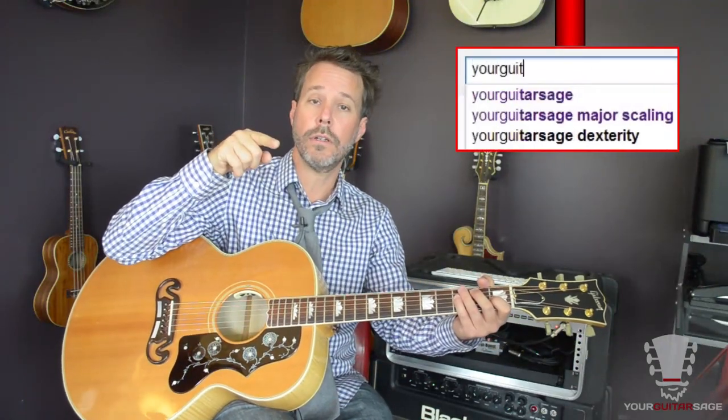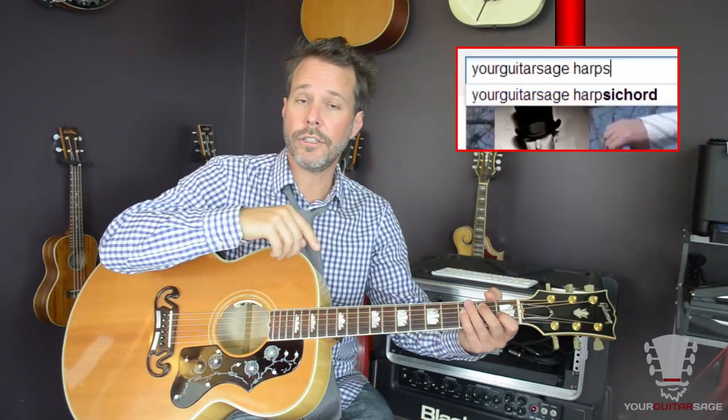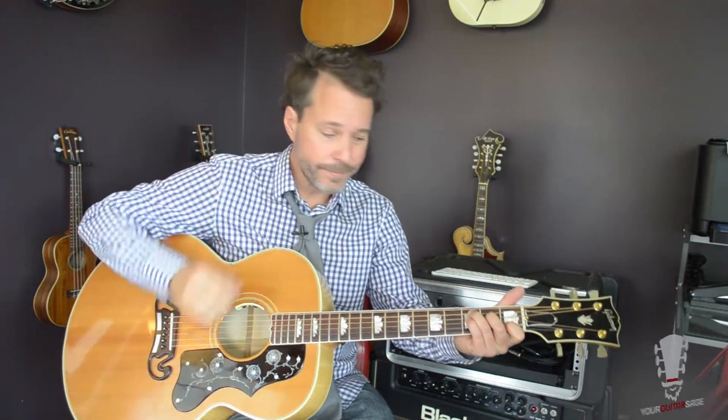By the way, if you want to know the technique that I'm using here, I call it the harpsichord technique. Here on YouTube you could type in 'harpsichord, Your Guitar Sage' and figure out what I'm doing in another video.